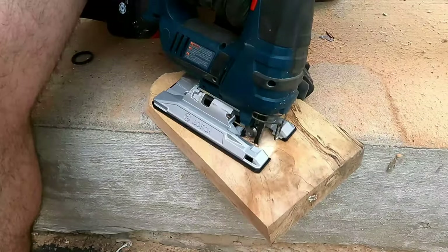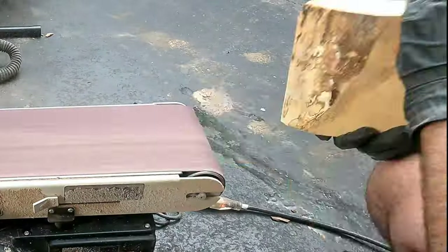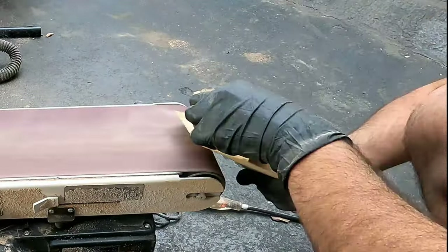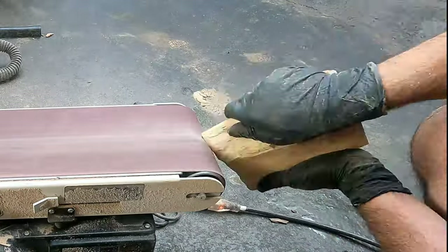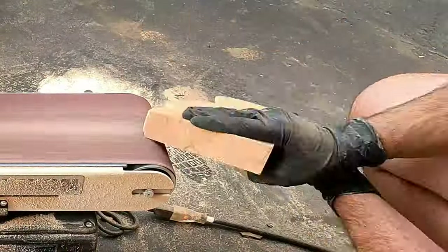So I took my trusty jigsaw, set it to a 30 degree angle and proceeded to fabricate a live edge. Once it was ready, I realized it looks too fabricated and needs to look more natural.